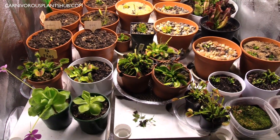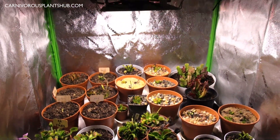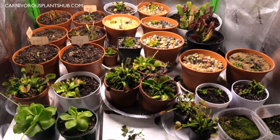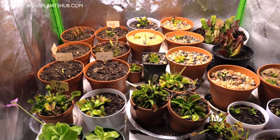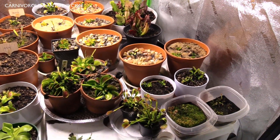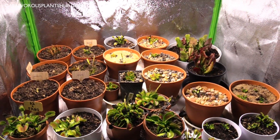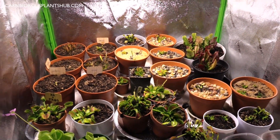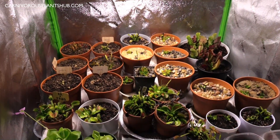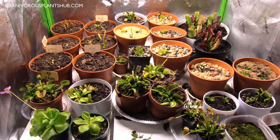If I want to have a successful carnivorous plant nursery and sell these plants, I have to extend my growing period beyond six months, because dormancy from October to March just won't cut it. If you're just a hobbyist it might make sense to put them in dormancy for five months, but you can also get some lights, extend your growing season, and enjoy your plants.